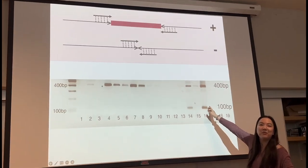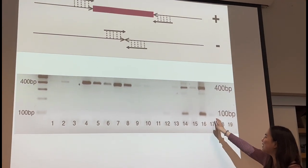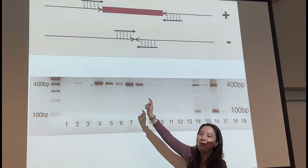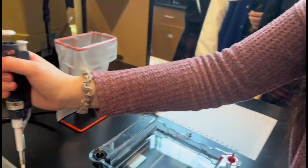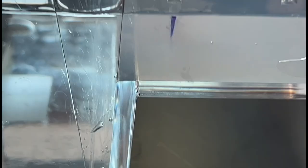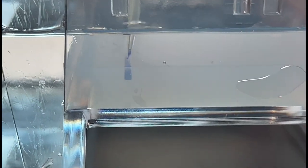Someone tell me what genotype this person is. Heterozygous — because we see two really obvious bands at 100 and 400 base pairs. And what about this person? Homozygous positive, because we have a single band at 400 base pairs.